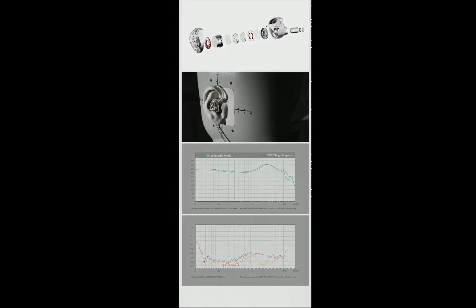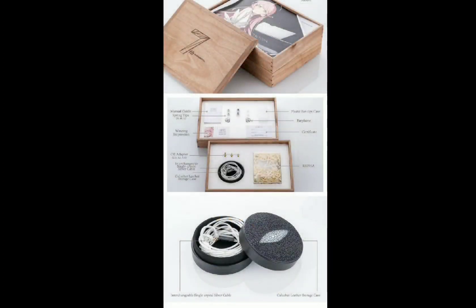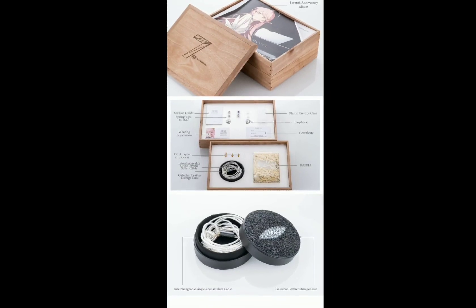The frequency response already shows that this will have a very strong bass response compared to what Moondrop has always been releasing.